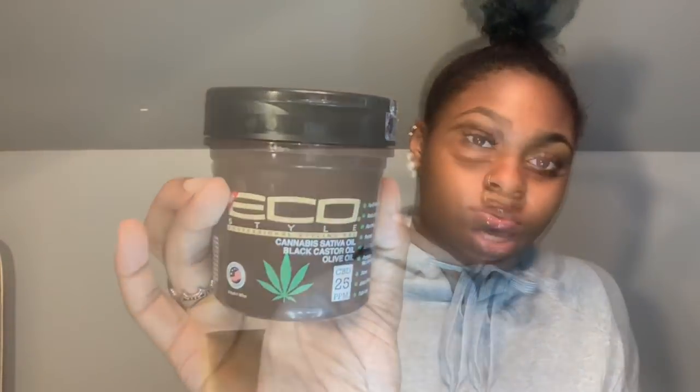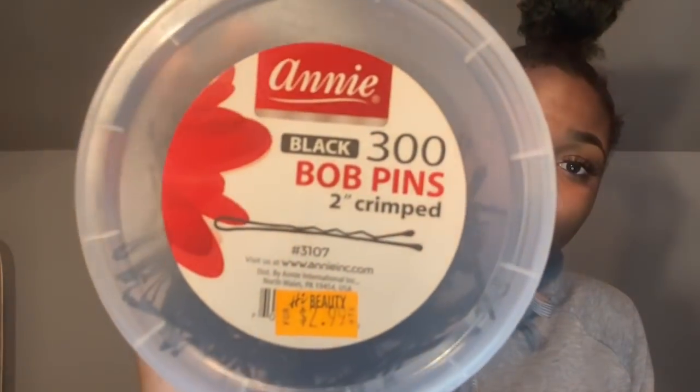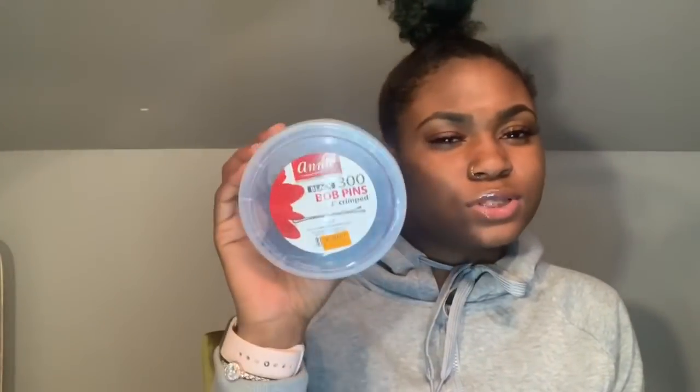I use two brushes: this one for my edges and this one to slick up all of my hair. I also use Eco Styler Gel. You'll need at least two or three hair ties, a spray bottle with water, and bobby pins. You can find bobby pins at any beauty supply store.